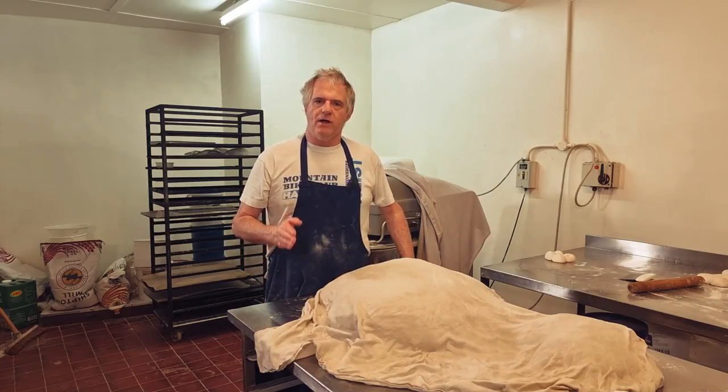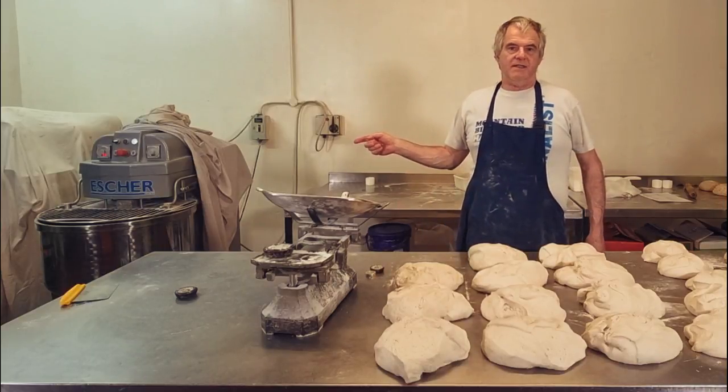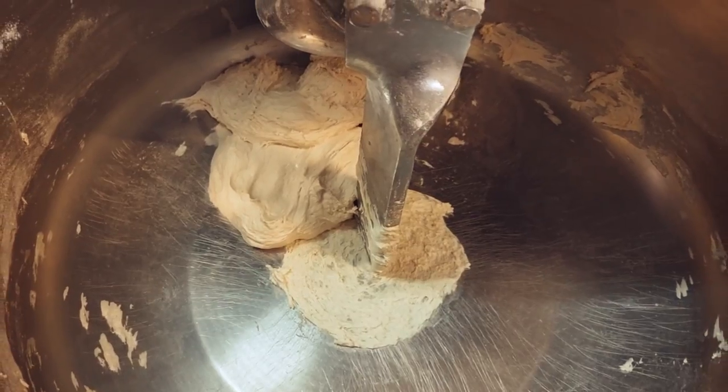We're now going to mix for around about 10 minutes. Halfway through we're going to stop the machine and check it to make sure the consistency is just right. The dough has had its first five minutes, so we'll have a quick look at it — that's okay. Now it wants another five minutes and it's ready.